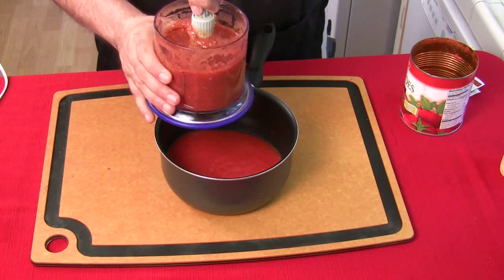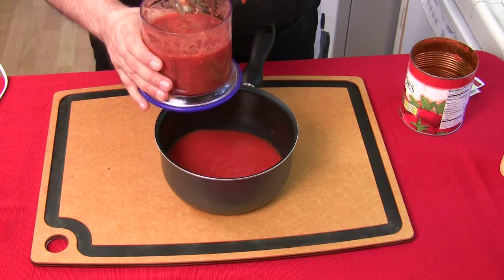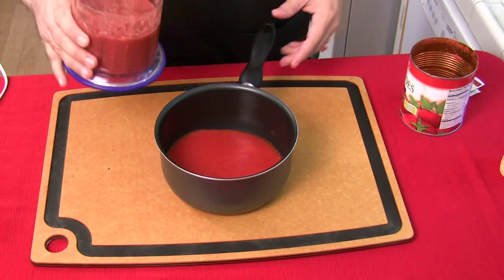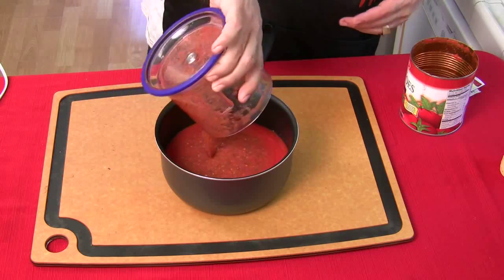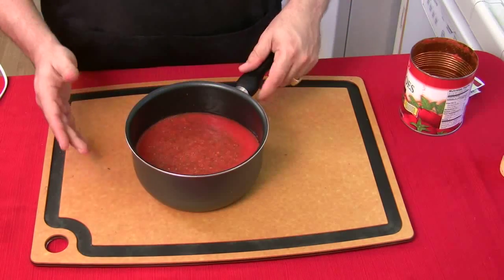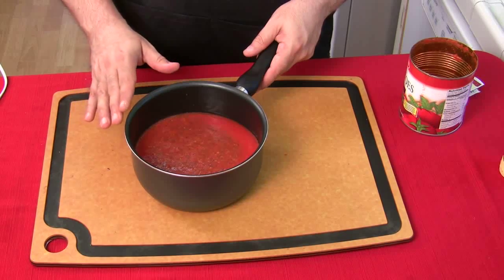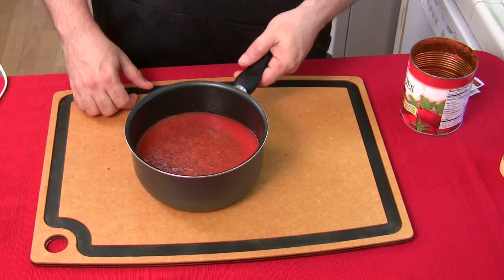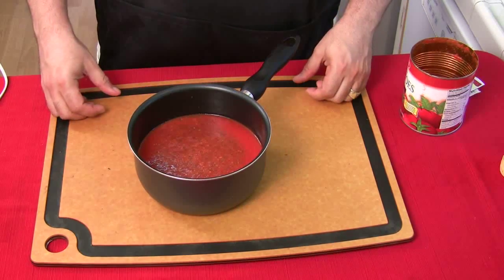Take the blades out carefully and top them off — you don't want the seasoning sticking to the blades. Pour the new mix in there with all your spices. You're going to put this on the stove and cook it down thicker than spaghetti sauce. Be patient, keep it on low flame, keep stirring it — get it nice and thick. It's going to be your perfect pizza sauce.